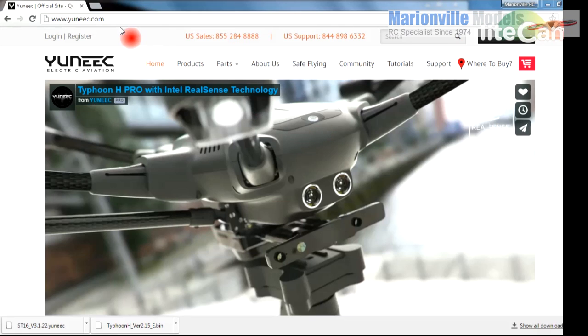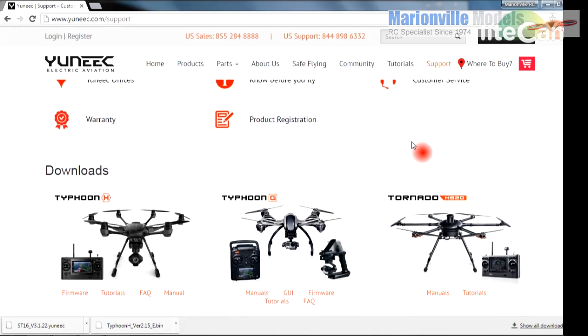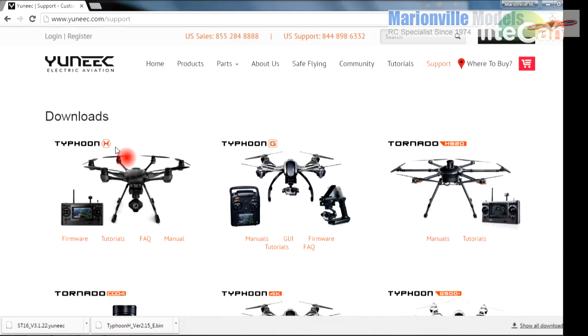First things first, you need to come to the Yuneec Aviation website. Now even if you're actually in the UK or Europe it's worth coming to the .com website as the firmware seems to be a little bit more up-to-date. Once there just go to the support page and then scroll down to the Typhoon H. You've also got various links there for different things but we're looking for firmware.